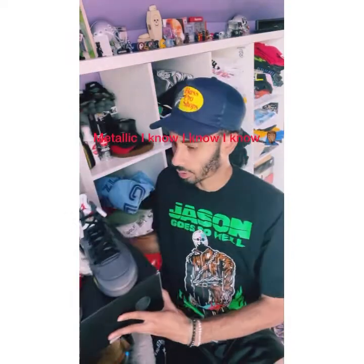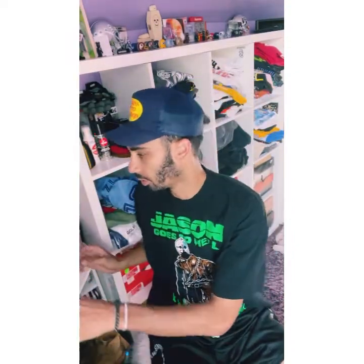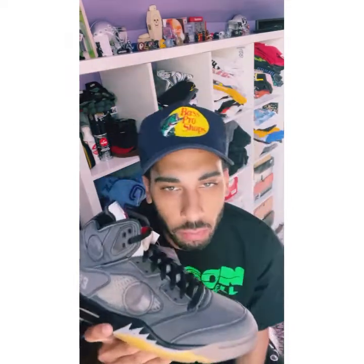Y'all see this box? You already know what the vibe is. You see this box — in here, we have it. VR4.5 sale. Man, this shoe, y'all. I've been through so much for this shoe.